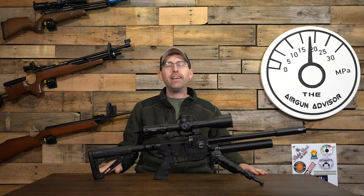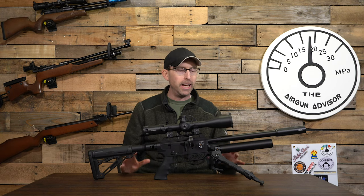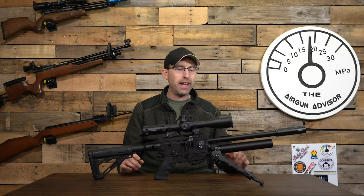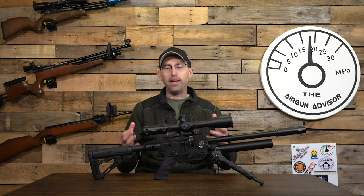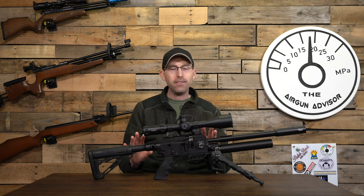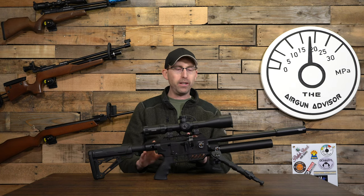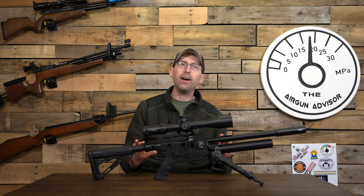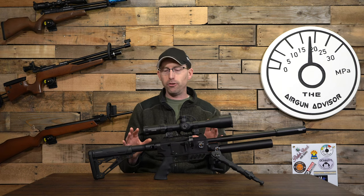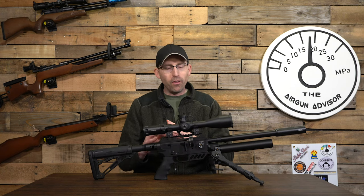FX is now adding pieces and parts over time. You've probably heard at SHOT Show that they're adding the power plenum to this air rifle — about a $30 part that screws in right after the regulator. It's going to allow you to increase velocity and foot-pounds of energy. They say approximately 25 foot-pounds topping out in 177, up to 45 foot-pounds in 22, 65 foot-pounds in 25, and all the way up to 85 foot-pounds in 30 caliber. That's incredible.